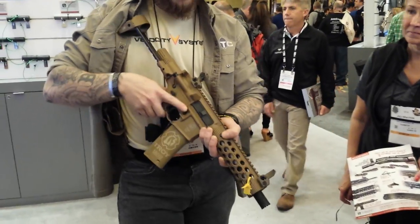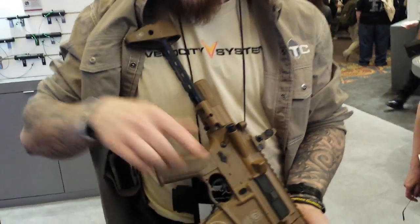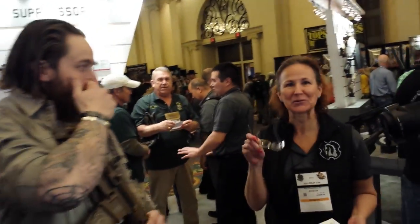That is pretty slick. And again, what are we calling this? Does it have a name yet? It does not have a name. No name yet? Should have a giveaway contest — who can come up with the best name? It's Troy.